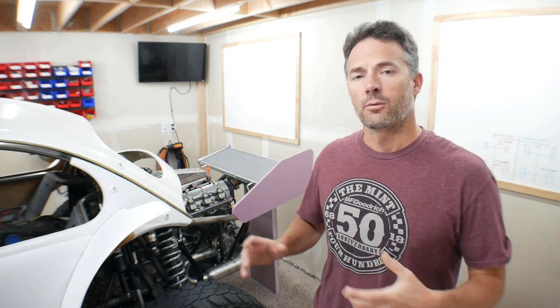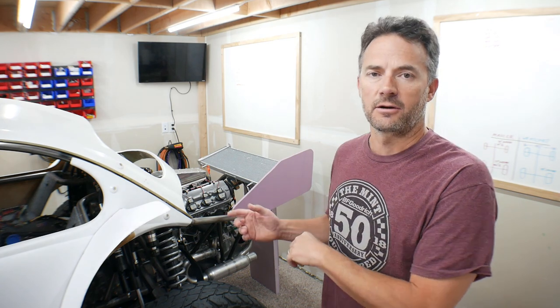Hey guys, welcome to the video, welcome to my garage. In this video we're going to be installing the radiator in the back of ratchet. We're not going to be installing it to the point where it's plumbed in and filled with fluid and ready to go - in this video I'm only going to be physically installing it into ratchet.